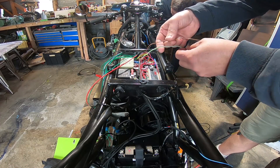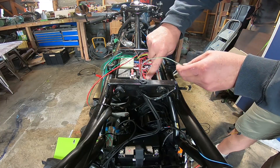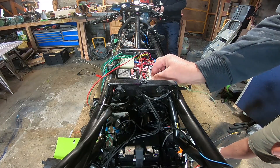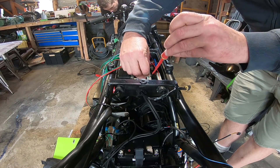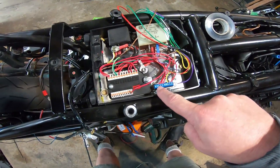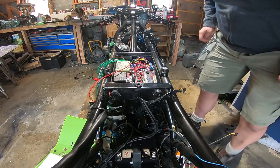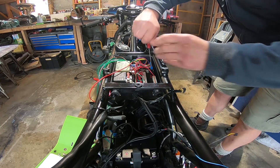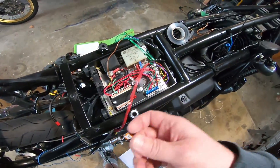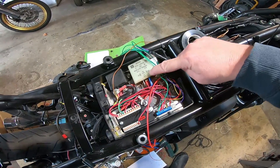These two are the fuel pump — the brown is going to go to our ground point and the green with white stripe is going to go into our ignition output. The next one to connect is this green one which is our oil pressure, and it goes into the breakout box at the second terminal down. This red cable goes to our coolant fan and it goes into our coolant relay onto terminal two.